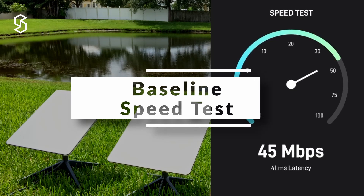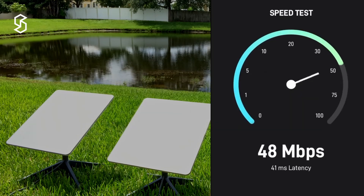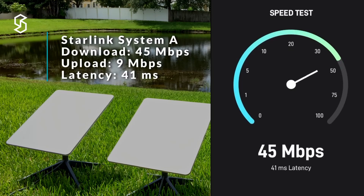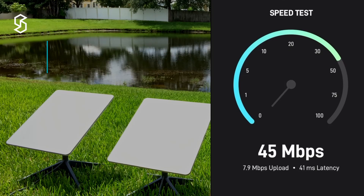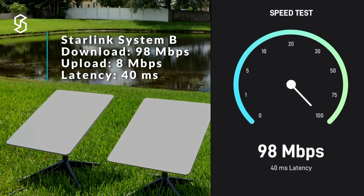Before I get started with the demo, I wanted to run a quick check over each system to see how much bandwidth is available. System A is performing at right around 45 to 50 Mbps on average — about 45 Mbps down and around 9 Mbps upload. The next link is quite different: we're looking at 98 Mbps down and right around 8 Mbps on the upload.